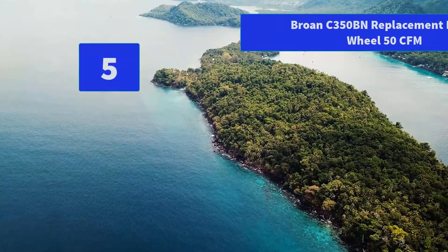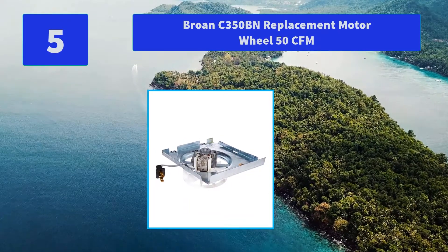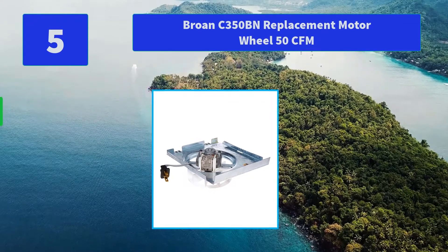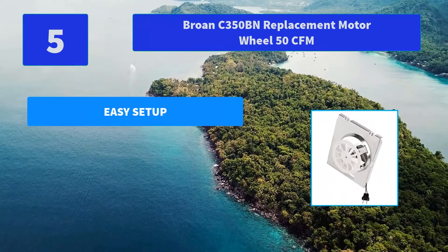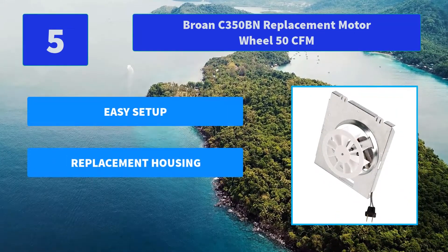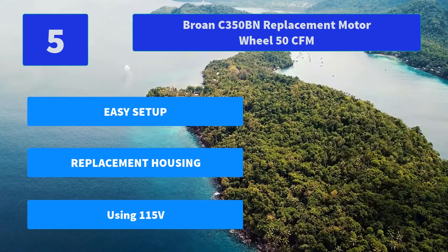Number 5: Broan C350BN Replacement Motor Wheel, 50 CFM. Motor and wheel housing operates at 50 CFM and 4.0 sones using 115 volts and 1.5 amps of power for quiet and strong operation. Main features: easy setup, replacement housing, using 115 volts.